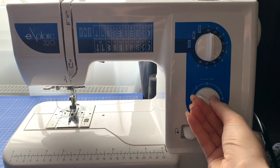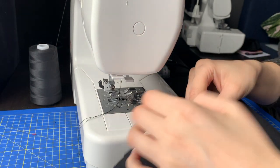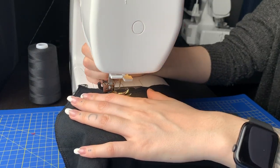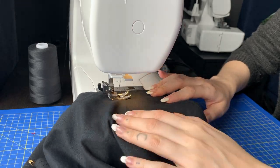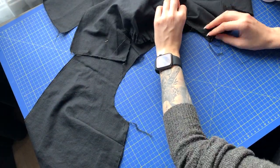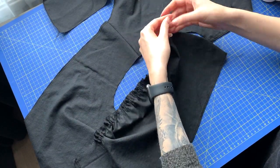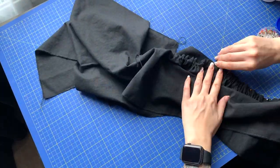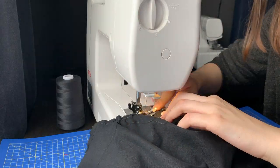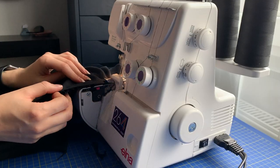Then I switched my machine to the longest stitch and made two gathering stitches starting and ending at the notches, about one centimeter from each other, making sure not to backstitch at the ends. I gathered until the length of the edge was about the length of the edge on the bodice, and when I reached that I tied knots on the threads so it didn't move. I pinned the sleeves using an excessive amount of pins and then sewed them. To finish it off I used my seam ripper to remove the gathering stitches and I serged the raw edges.